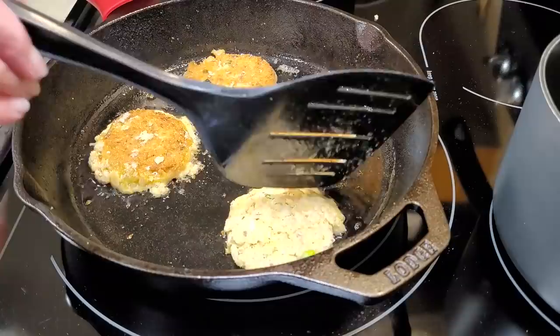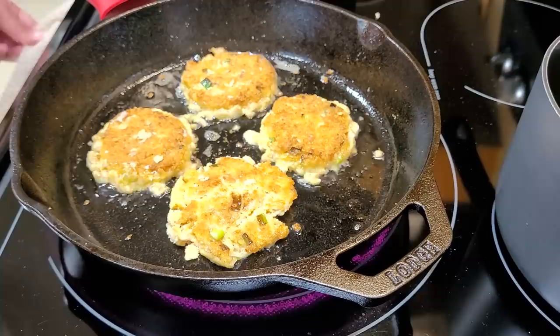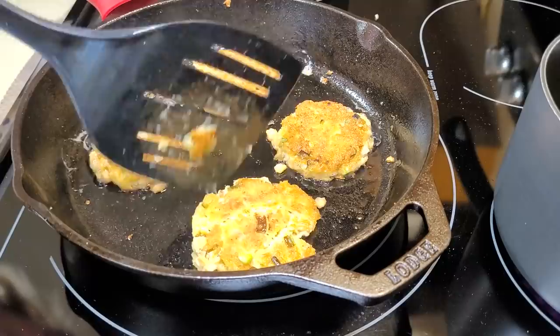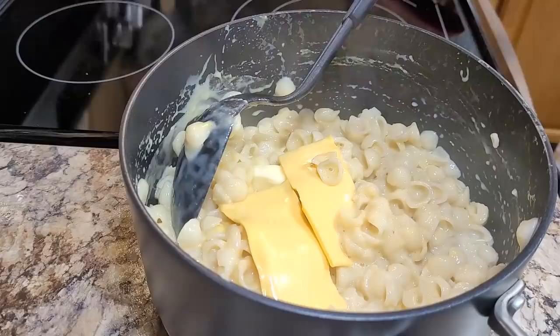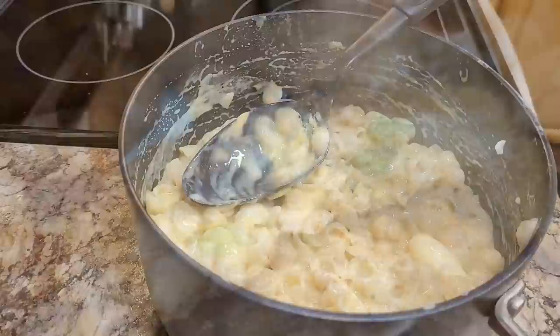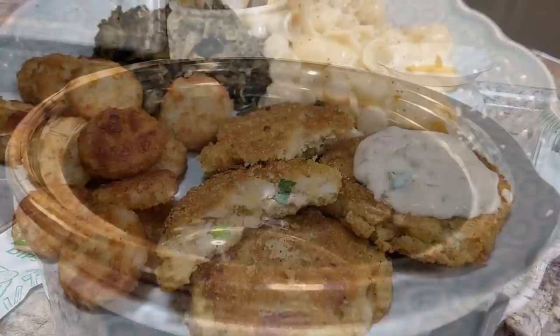I ended up frying two skillets worth of these. This was a real treat for me — I could not even remember the last time I had a real salmon patty. I kept checking them to make sure they were looking good and getting a little crisper. To go along with this tonight I just made a box of macaroni and cheese, we had some leftover greens, and I had some little crispy tater tot things in the freezer that I needed to get used up, so I just threw those in the oven. This was absolutely delicious. Nothing like good old salmon patties.